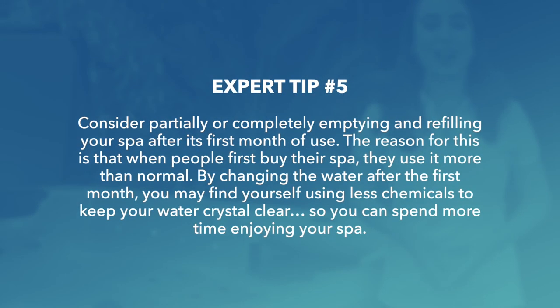Expert tip 5: consider partially or completely emptying and refilling your spa after its first month of use. The reason for this is that when people first buy their spa, they use it more than normal. By changing the water after the first month, you may find yourself using less chemicals to keep your water crystal clear, so you can spend more time enjoying your spa.